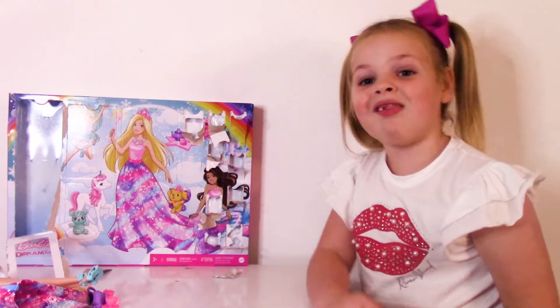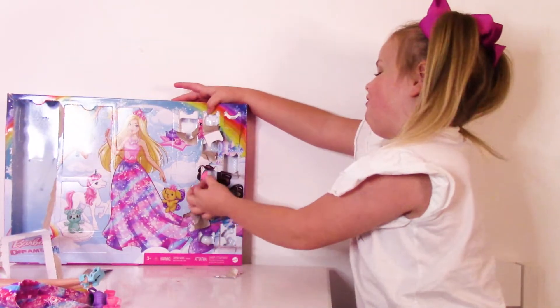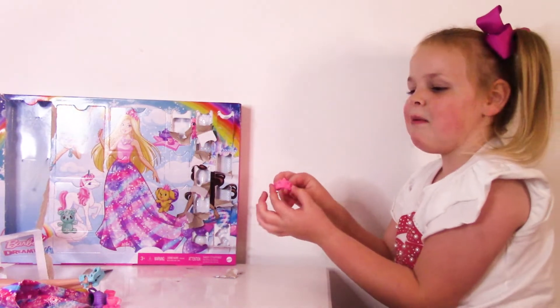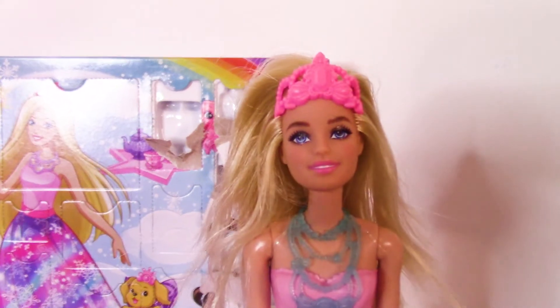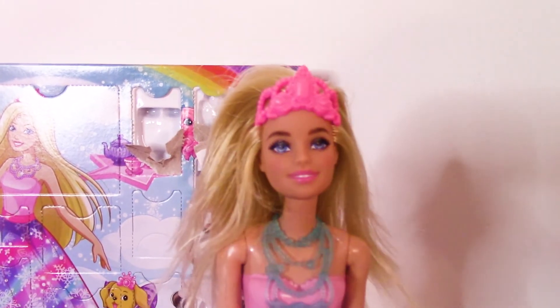Now on to number eleven. We got another crown. Look at the little gem — I think Barbie loves crowns because she's got like three crowns now! Let's put it on Barbie. Look at her nice pink crown. Isn't it so cute?